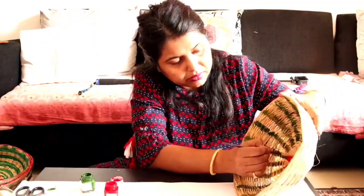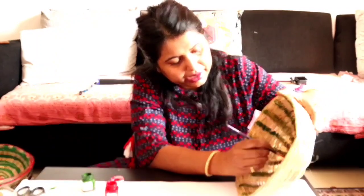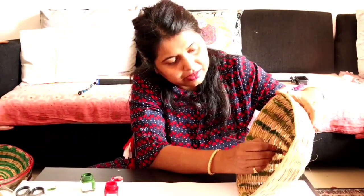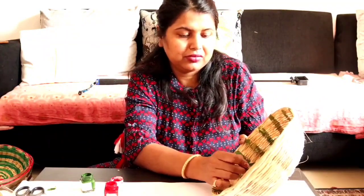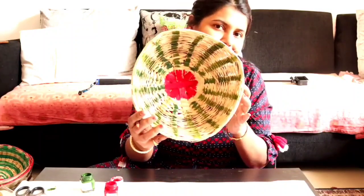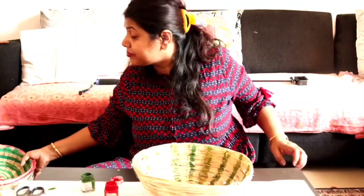When we hang the baskets on the wall, it gives a little vibrant look — a gallery wall effect. I will paint a little bit. I have used acrylic colors. You can paint them in your choice of color and color combination.